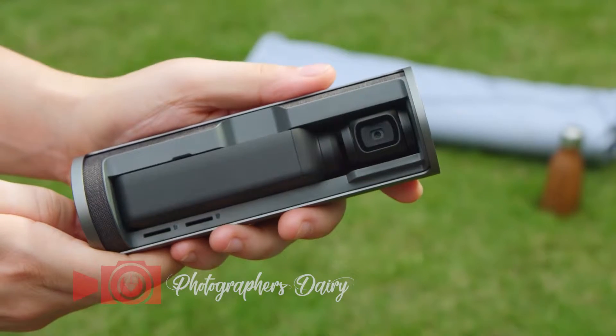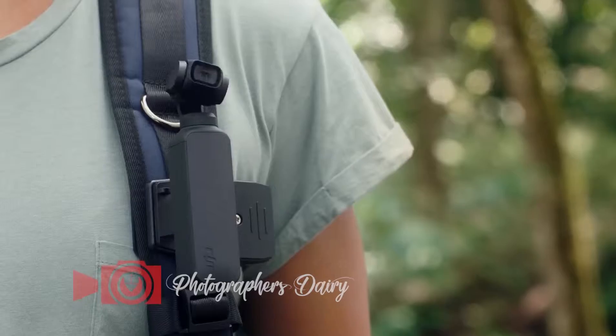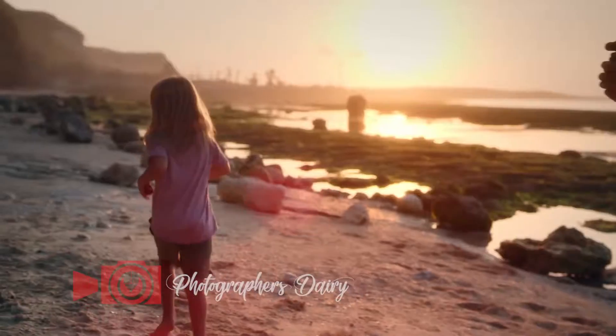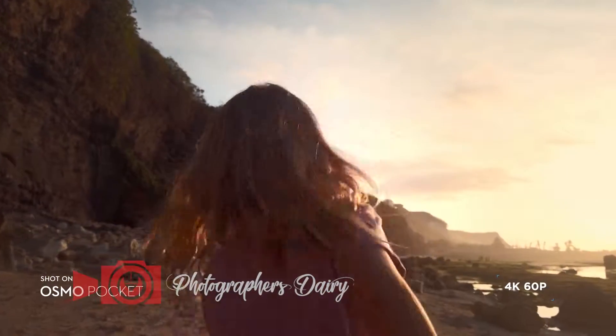Meet Osmo Pocket, a compact, stabilized, smart camera that was made to fit in every moment. Osmo Pocket puts the power of stable camera movement in the palm of your hand, allowing you to capture cinematic video anywhere, anytime.